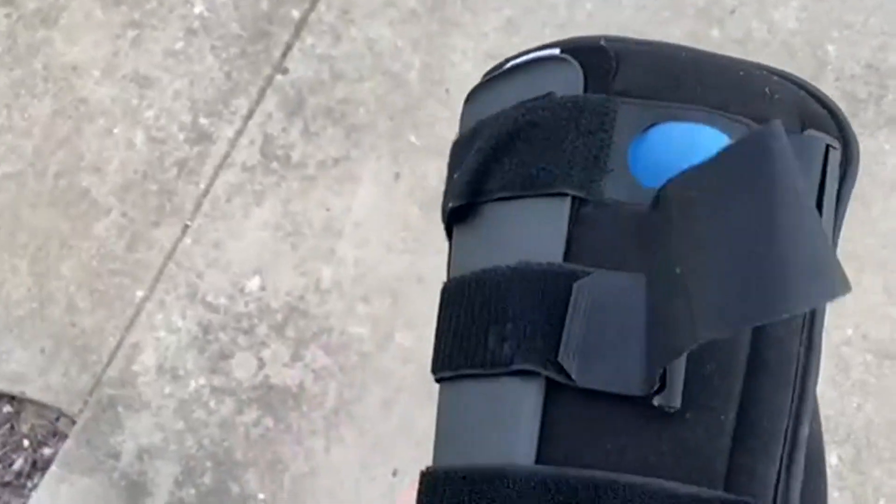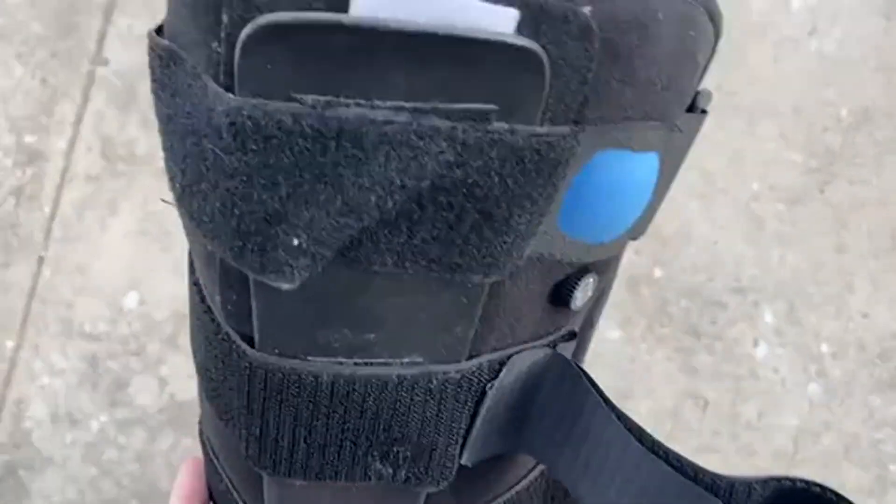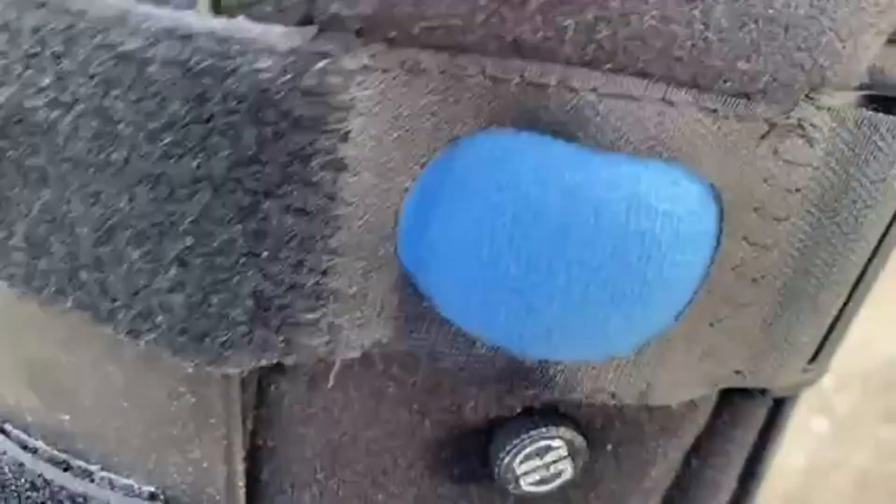Today we're going to be talking about the AirCam Walker. This is for fractures on the ankle or foot. It's a stabilizer boot and it works well. I love the tread on the bottom of this — super rugged, super well made.